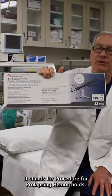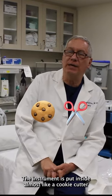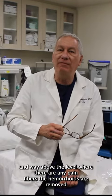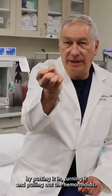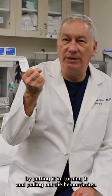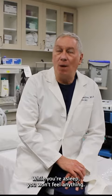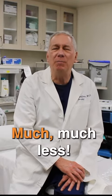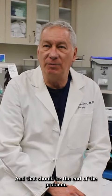PPH stands for Procedure for Prolapse and Hemorrhoids. The instrument is put inside almost like a cookie cutter, and way above the level where there are any pain fibers, the hemorrhoids are removed by putting it in, turning it, and pulling out the hemorrhoids — and they are automatically stapled back together. While you're asleep you won't feel anything, and the pain afterwards is much, much less. This has been proven, and that should be the end of the problem.